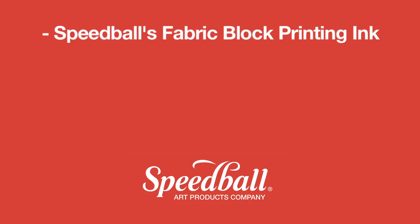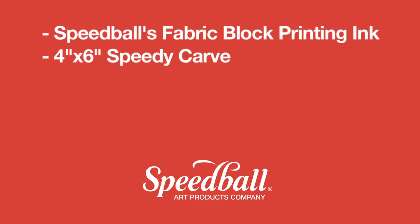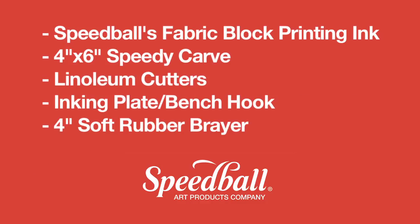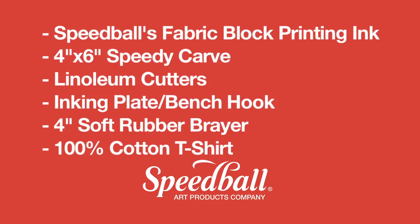Here's what we'll be using: Speedball's Fabric Block Printing Ink, 4x6 Speedy Carve, linoleum cutters, inking plate, 4-inch soft rubber brayer, and a 100% cotton t-shirt.